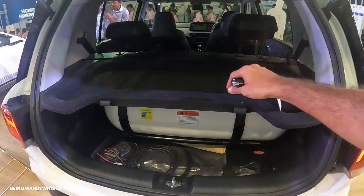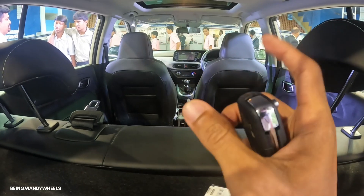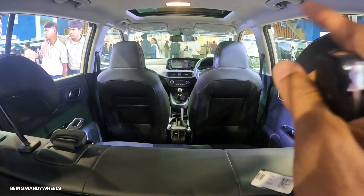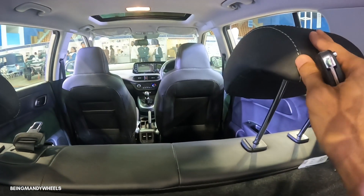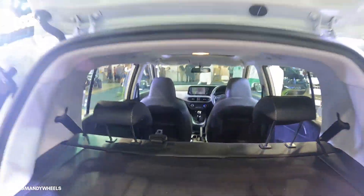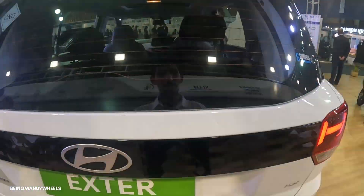There are some unusual changes here compared to other cars — in many cars the front headrest is adjustable but here the rear seat headrest is adjustable while the front headrest is fixed. Let's close the boot and talk about the second row seating.